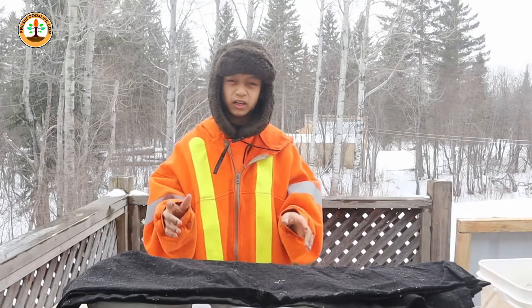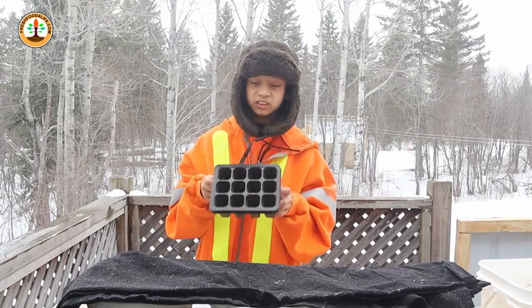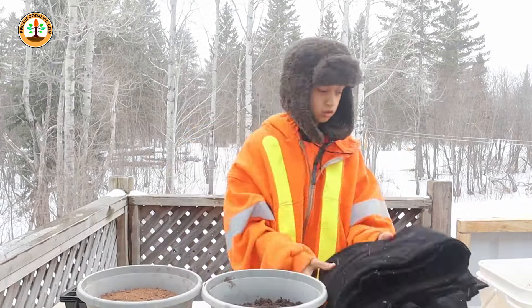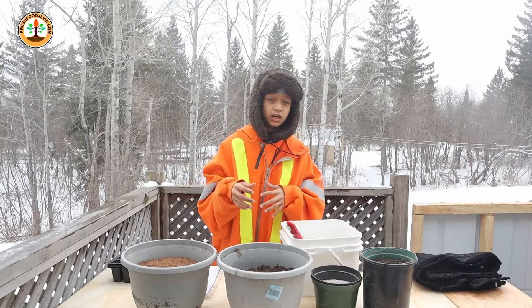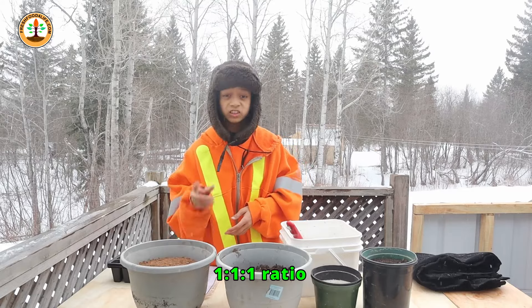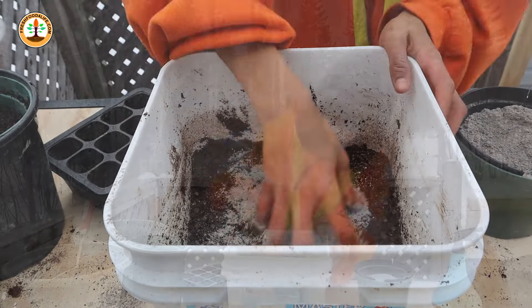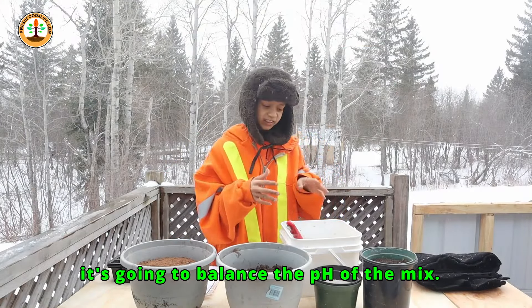Right away, the first thing I'm going to do is fill up some seed starting cells with some soil mix. But first I have to make some. The most basic soil mix, and what I'll use most of the time, is a one-to-one-to-one ratio of one part compost, one part peat moss, and one part perlite. I also like to add about a handful of wood ash to my mix, because peat moss is acidic, so the wood ash will balance the pH of the mix.